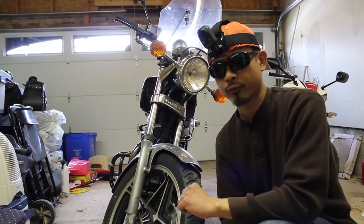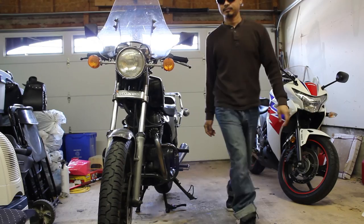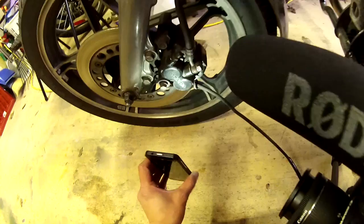First thing I'm gonna do is to put it up on the rear stand. And now behind the speedometer, I'm going to unscrew this cable. There we go, then I'm just going to fish it out.